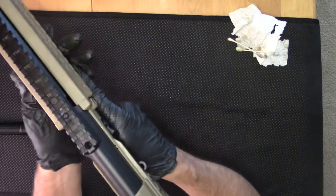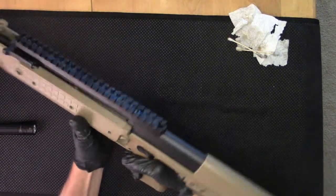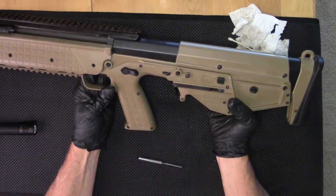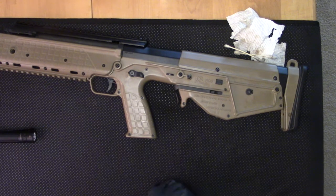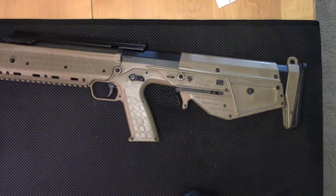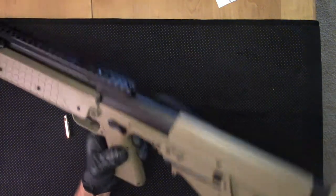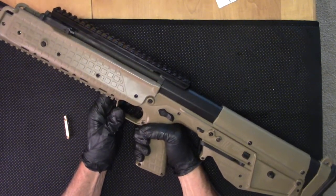And that is the field strip, clean, and lube with Sentry Solutions drill that I've worked out for the Kel-Tec RDB. We'll be definitely featuring this throughout the summer at the Ambidextral Gunfighter Proving Grounds. Now with the weapon cleaned and lubed to our standards with Sentry Solutions, for doing manual of arms I don't have dummy rounds, so I can practice chambering and working the bolt to get totally familiar with the operation of this rifle.